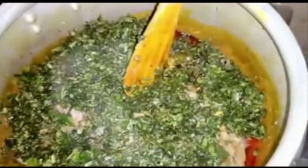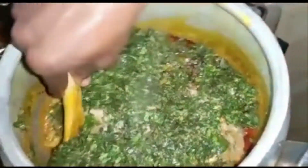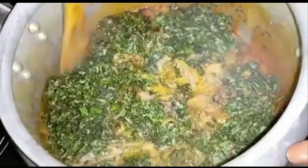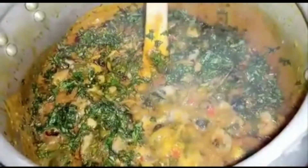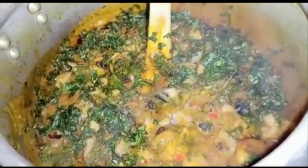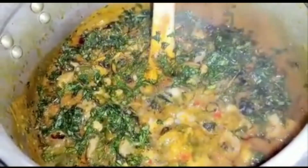Now add the rest of the scent leaves and the rest of the curry leaves. Remember earlier I said we need plenty — we used some scent leaves to wrap the cocoyam and water yam mixture, now add the rest of the scent leaves and curry leaves. Mix them in and allow to cook for about five minutes on medium heat so everything blends together well. And the Ekpang Nkukwo is now ready!